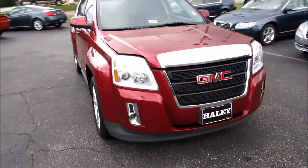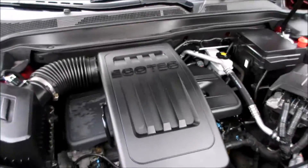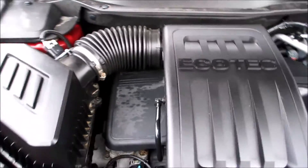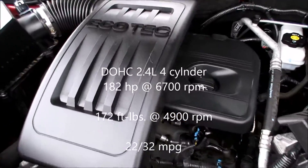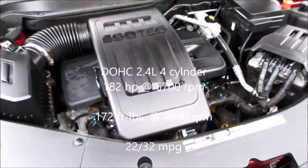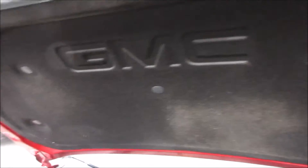Coming up along the front of the vehicle, go ahead and pop the hood. The vehicle does have a GM Street 2.4-liter EcoTech engine up underneath the hood — it is a 2.4-liter four-cylinder. You can see your GMC branding up there.